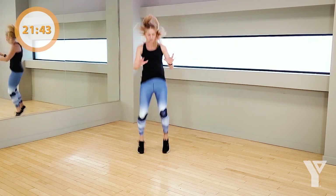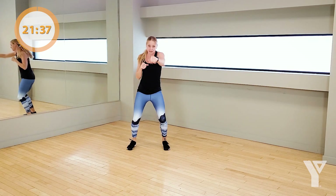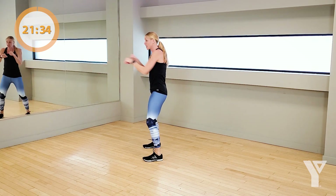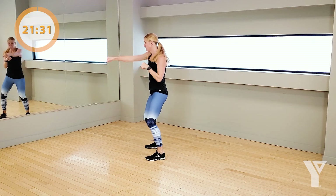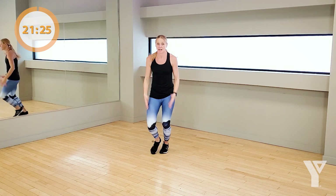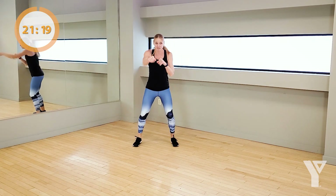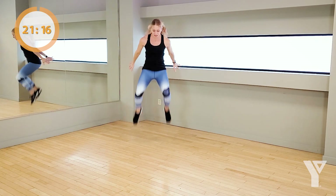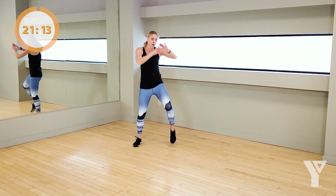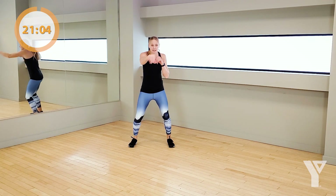One, two, three, four — tuck. Go as quick as you can, never letting up. If you don't want to tuck, drive up — this works also, but none of this. Come on, you've got this. One, two, three, four. Bring it here if you need — don't stop, come on. You've got 10 seconds, pick up that pace. Let's go. Three, two — rest.